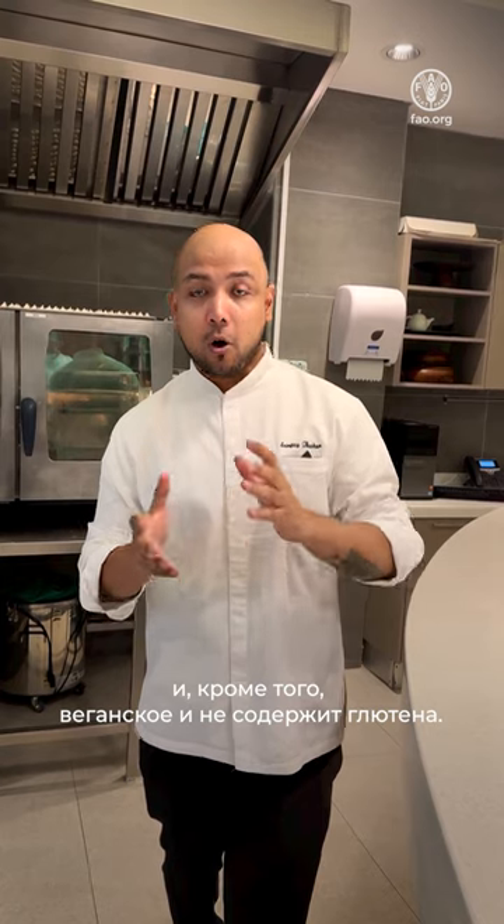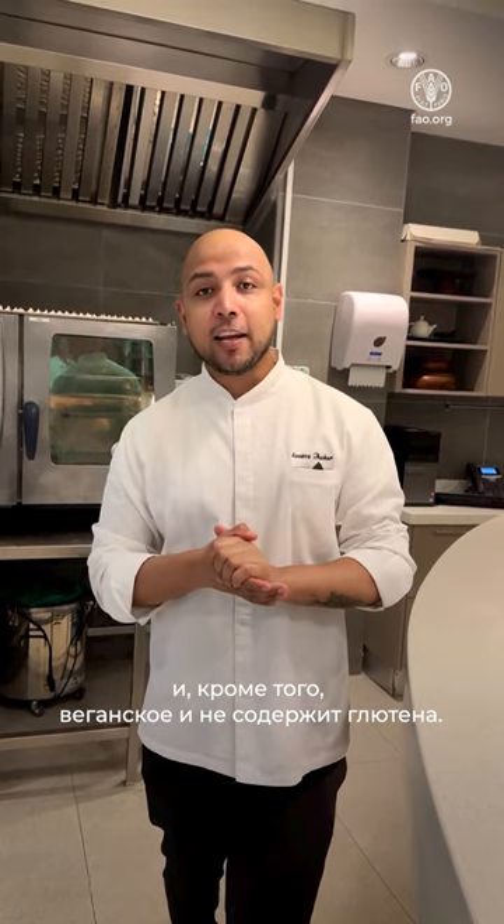Hi guys, this is Chef Sanjee and I'm very excited to collaborate with Flour on International Year of Millets. I'm going to do a beautiful dish based on pearl millet flour. It has a lot of benefits — a host of nutritional benefits. But along with it, it's vegan and it's gluten-free. So come on, let's cook this dish together.